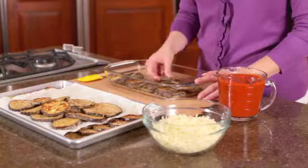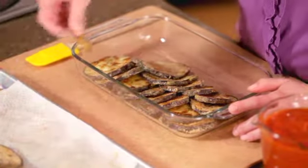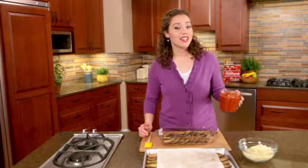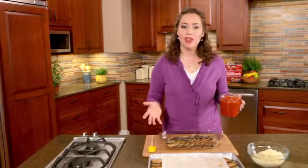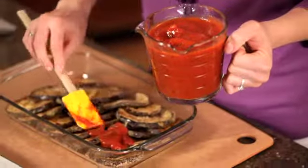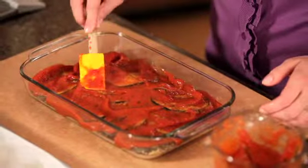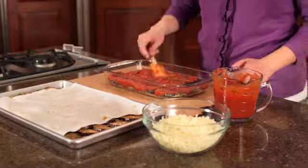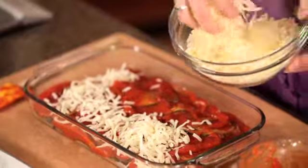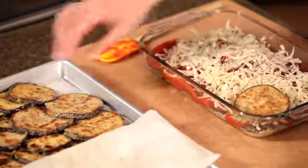Layer half of the eggplant slices in a glass baking dish, overlapping just a little. I have pasta sauce in a measuring cup — you can make it or just buy it yourself. Spoon half the sauce over the first layer of eggplant, then sprinkle with shredded mozzarella cheese. Repeat to make another layer, ending with the cheese.